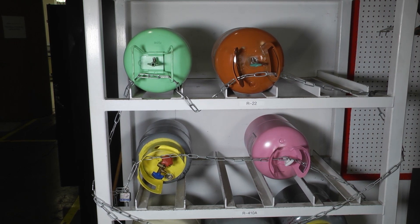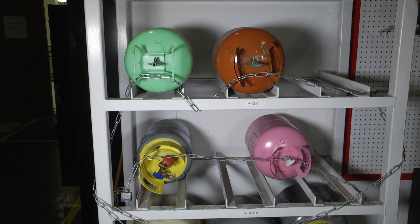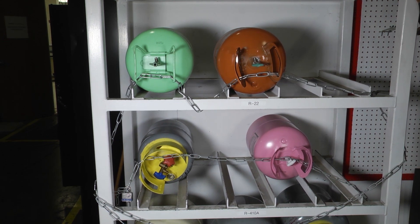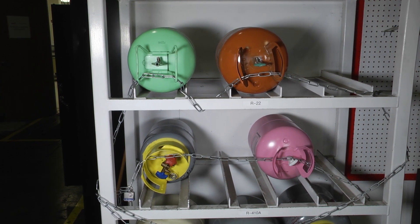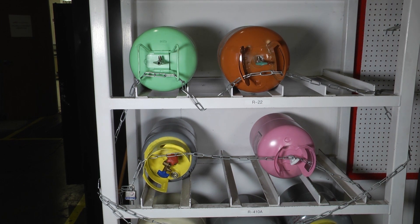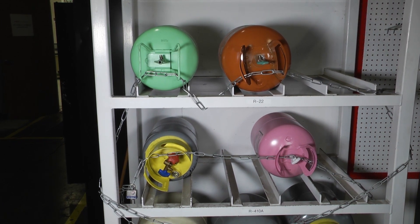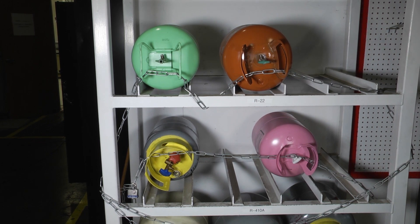Someone also asked about MSDS sheets. I would always say err on the side of caution — if we have refrigerant or any other chemical solvents on our truck, we should have the MSDS sheets there as a safety backup so that we always know exactly what it is that we're traveling with.